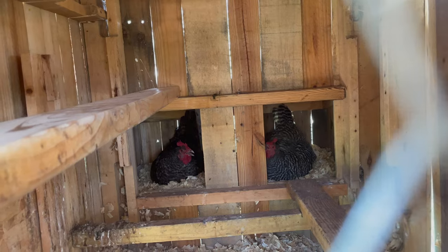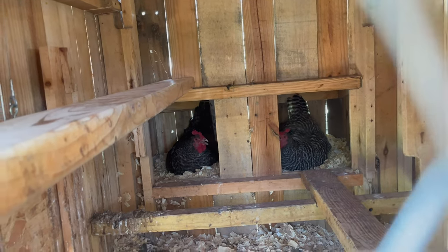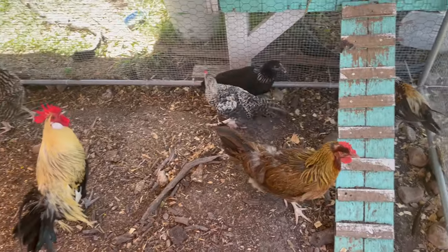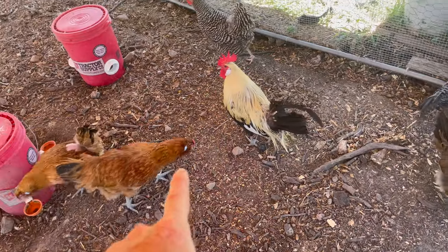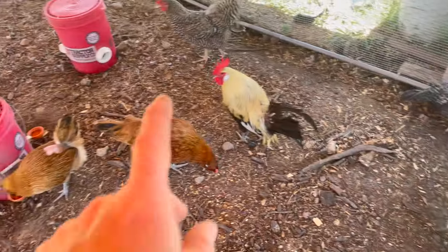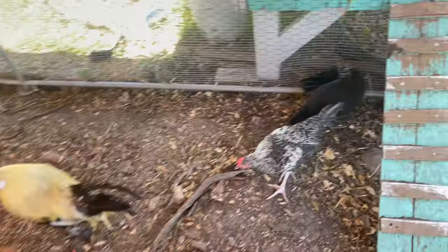We'll have some more chicks soon, which might mean we need to get another run. After about two to three months they're finally incorporated. Thanks for watching everyone — if you like this kind of content, please subscribe and hit the bell notification for future video updates. If you could hit the like button it would really help me and the channel out. See you on the next video — try to escape the daily grind.